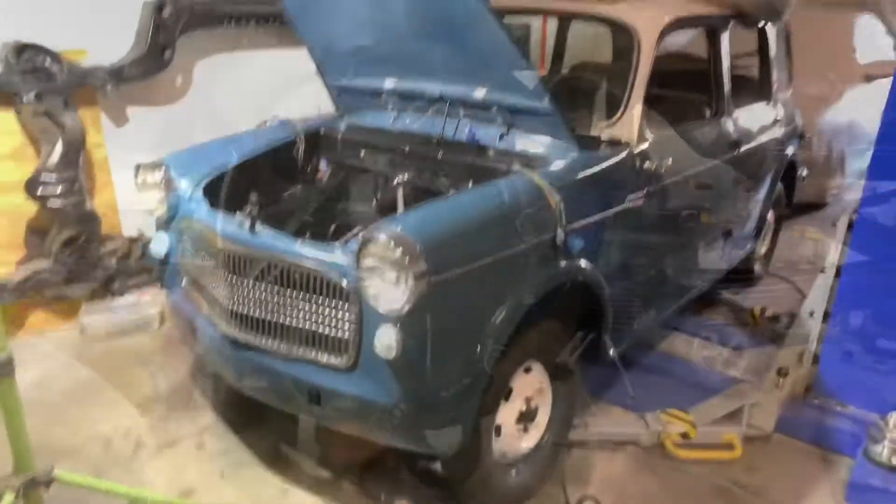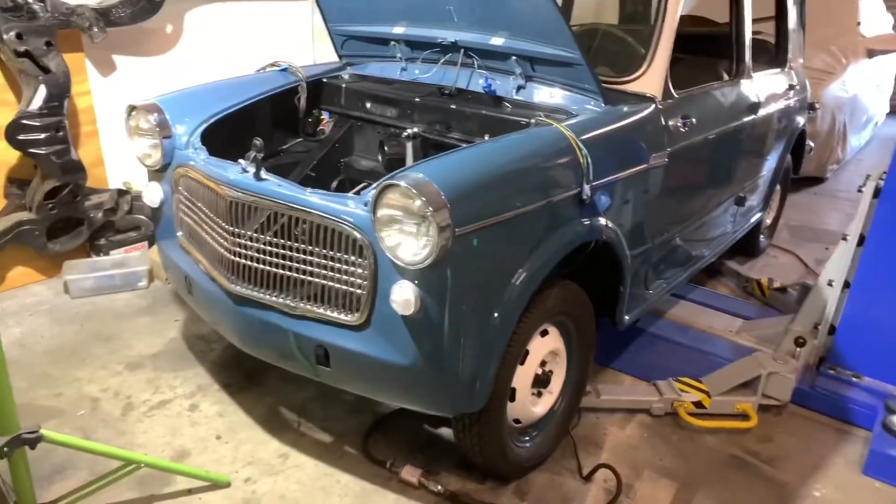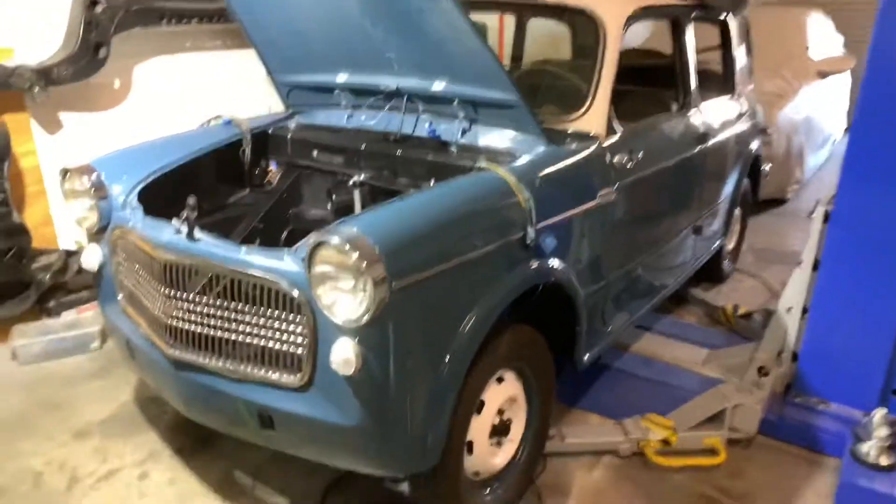Holy moly, did we get a lot done. Fiona is on the ground, she's sitting on her springs.